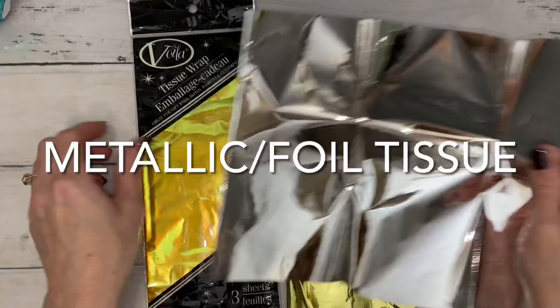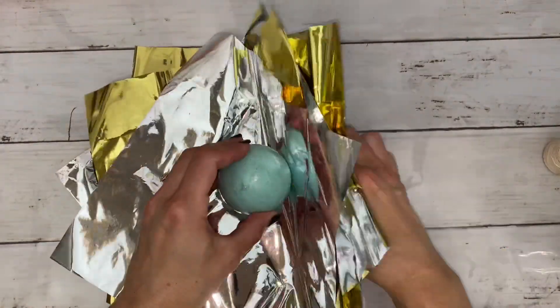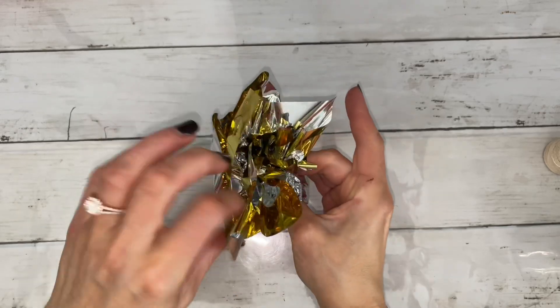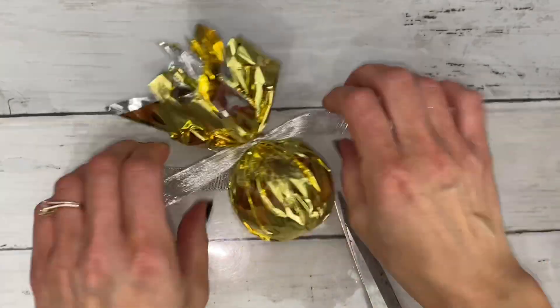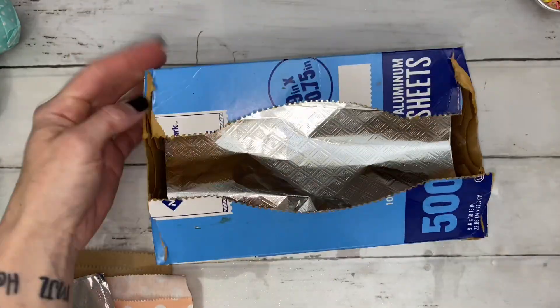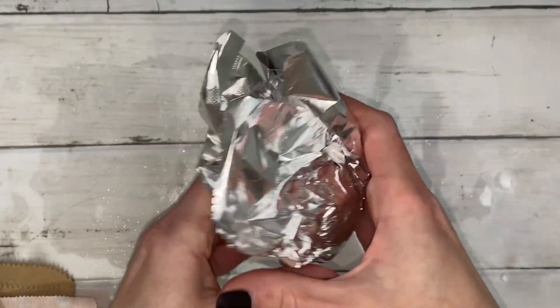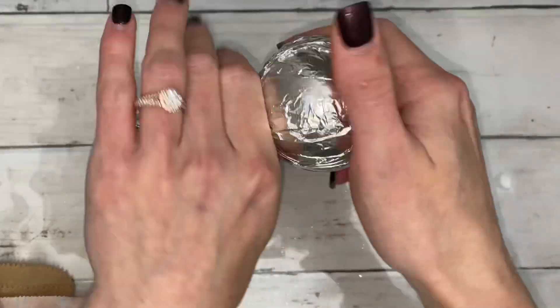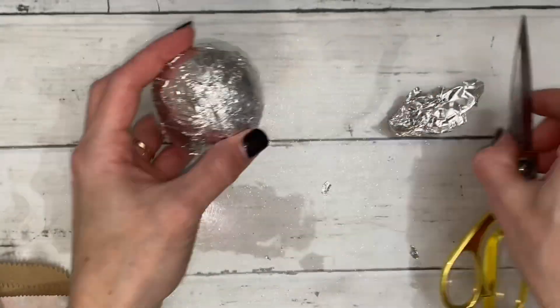These are foil tissue sheets. I thought it'd be fun to try alternating colors. This reminds me of party decorations on the table, like those weight things that hold the balloons down. These are really thin sheets of foil and they're actually perfect for wrapping bath bombs. This packaging was super easy and quick — there's no need for a sticker or anything.